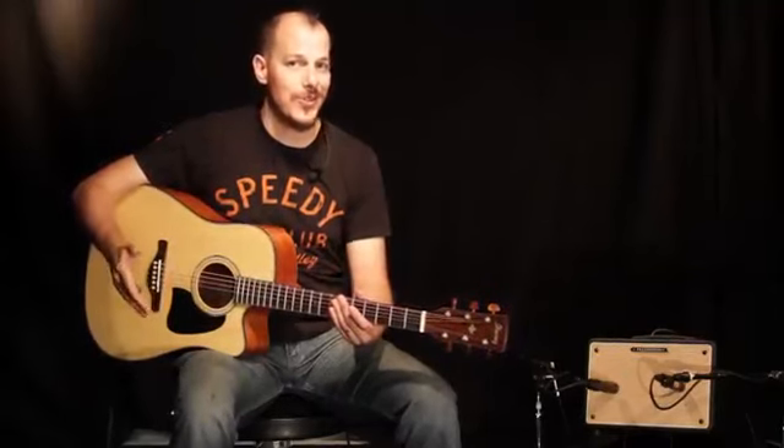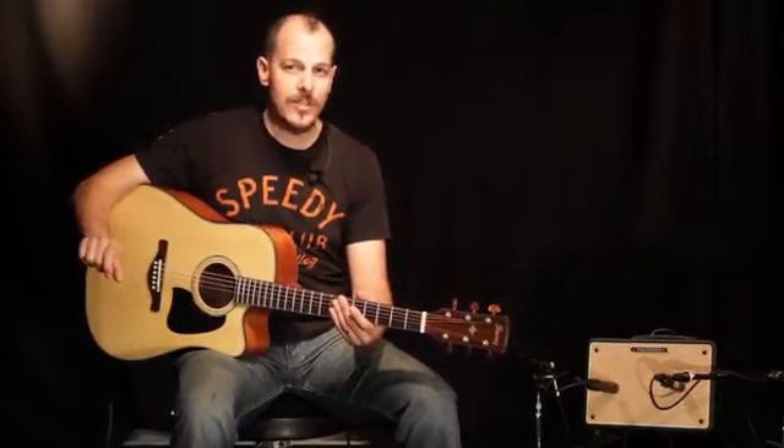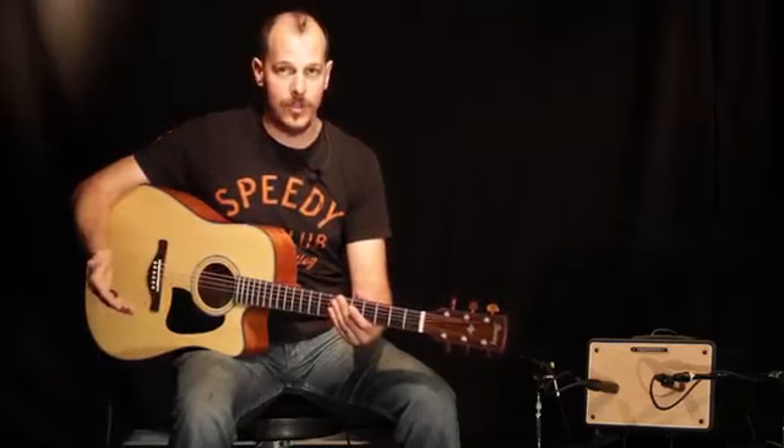The T150S comes with some powerful stage-friendly feedback fighting tools. You've got a notch filter to dial out pesky frequencies, and also a phase invert switch, which can change the character of your sound and also get rid of some unwanted noise.